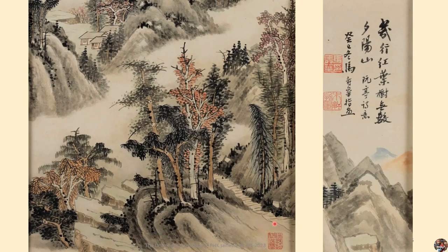In addition, there is a seal below that reads: 'Borrowing my fingers, Drawing my ideas.' It means he only uses his fingers to draw what is on his mind.